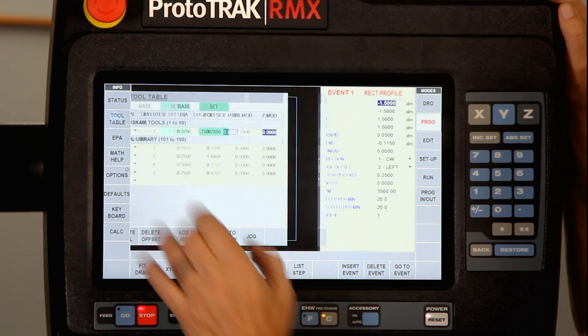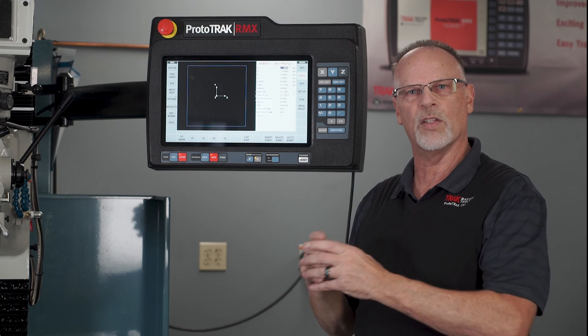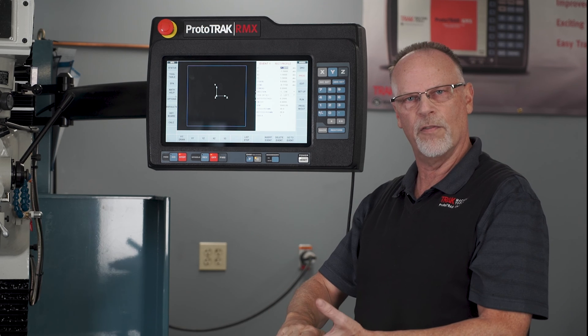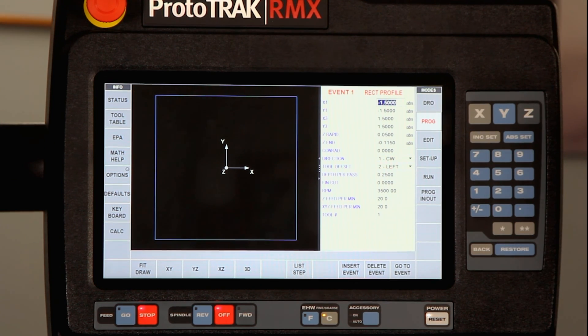What's going to happen is when I go to cut the part, it's going to move over 100 thousandths — because half of that 200 thousandths tool diameter — then it's going to come down 115 thousandths, which puts it right on the edge of the part at the 15 thousandths size for the chamfer. Then when I push go, it's just going to cut around the outside and it'll be done.